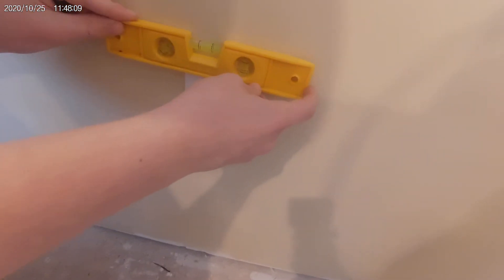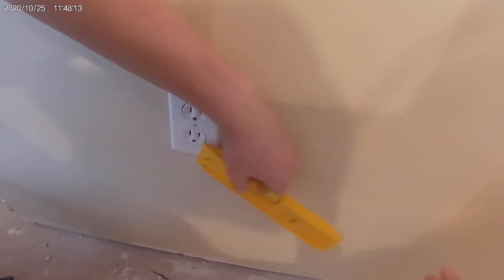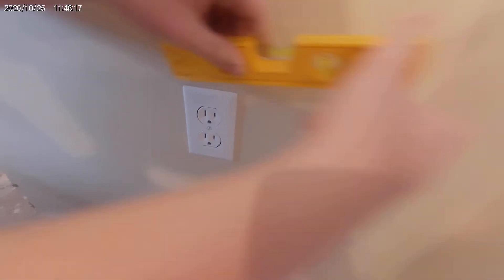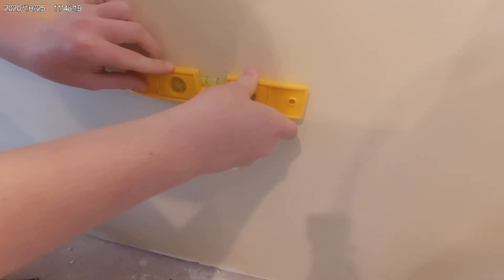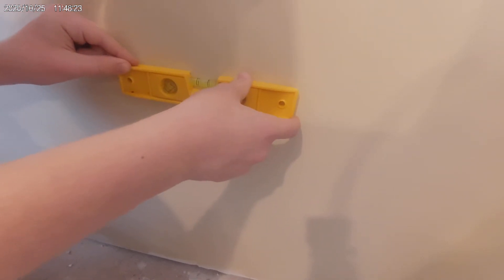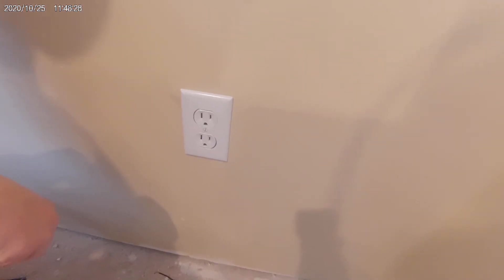So if we just hit it from the corners, it will level it. Top right hand corner. There you go. So that's the easiest way to get the cover plates level.